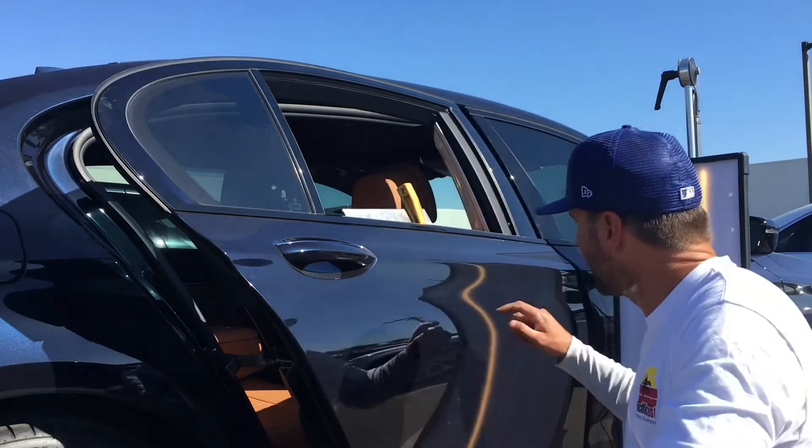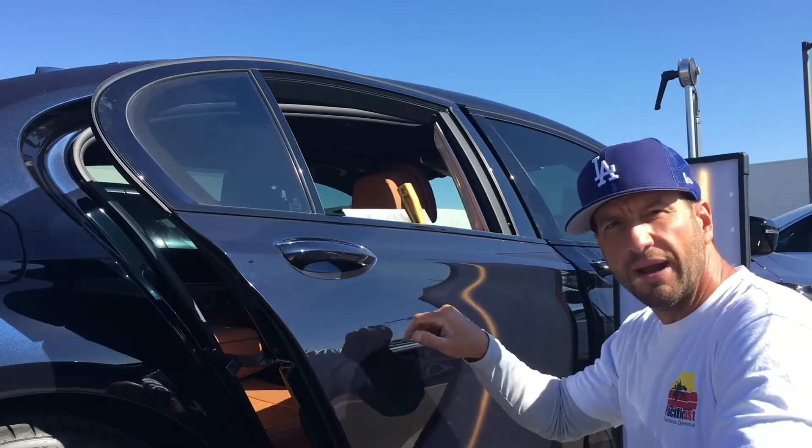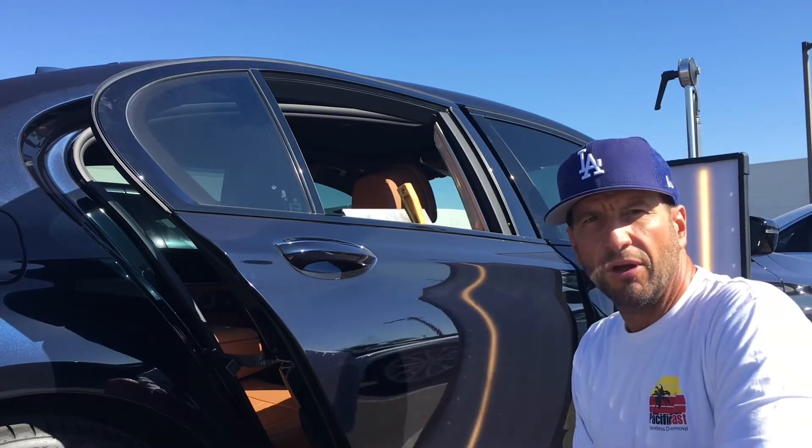Hey guys, it's David with Pacific Coast Paintless Dent Removal. We're here today with a beautiful 750 that's got six small door dings in this aluminum door. We've got three small ones right in here, and another three right in here. Hope you enjoy this.